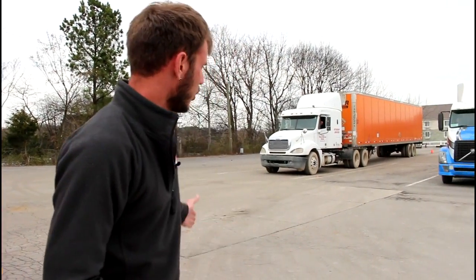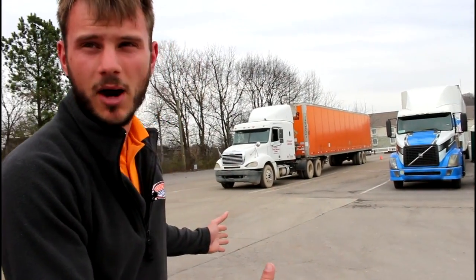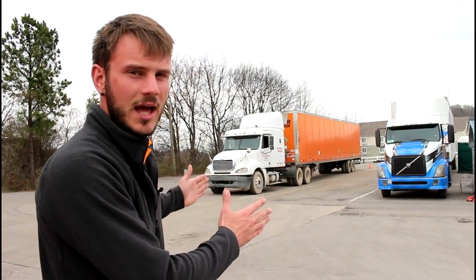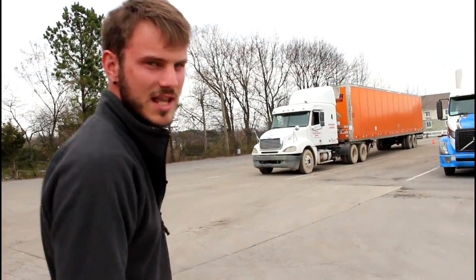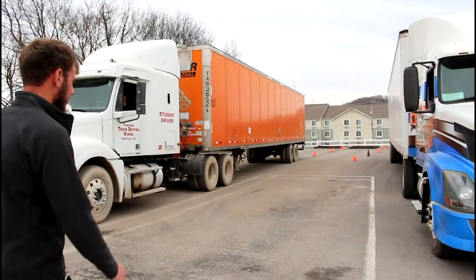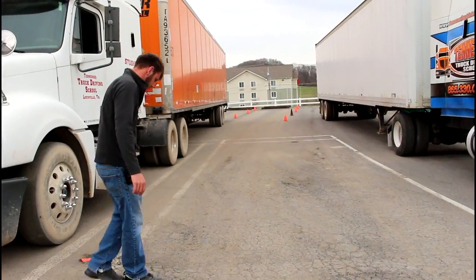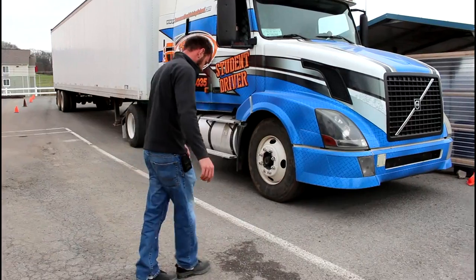The first thing we're going to do — obviously we've pulled up in front of the box — is walk over and check to make sure we even have enough room to make it into that spot. Because depending on the two other drivers we have here, if they came too close together we might not have room to squeeze our truck and trailer in between those two trucks. So the first thing we're going to do is come over here and step it off. You can pretty much eyeball it and see there's definitely more than 12 feet there.